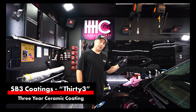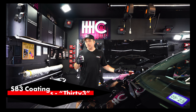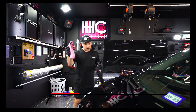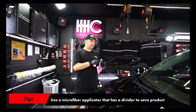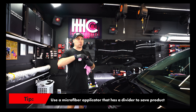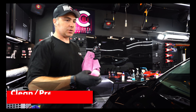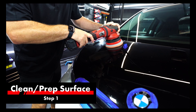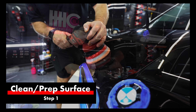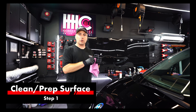It's really easy to use — I'm going to show you how. We always use Autofiber Saver applicators and we level with Autofiber Quadrant wipes. Real simple — we're going to clean the surface. We compound and polish the surface, and then we use SB3 Ready to wipe it down. SB3 Ready is a critical step to make sure that the paint is ready to accept the ceramic coating.